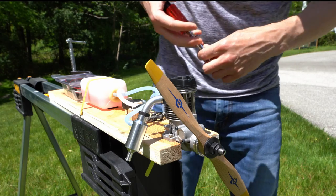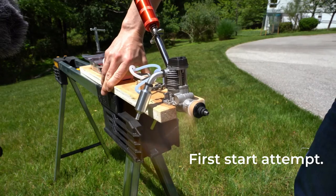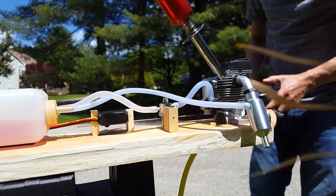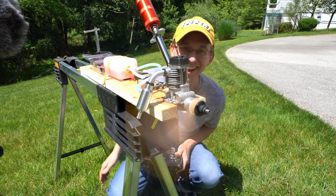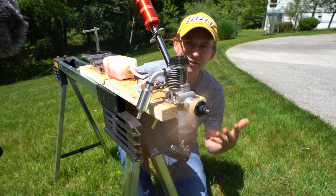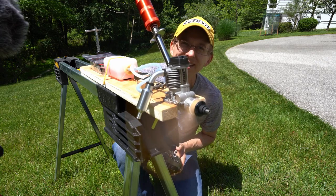The thing looks ready to rock, so we'll set it up at a third throttle. Let's do it — plug is in. Oh yeah, look at that! Wow, that is awesome — first start! I didn't even have to try. I'm going to keep the glow plug in to keep this thing firing.